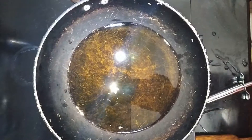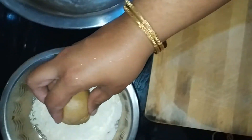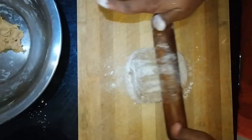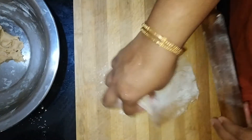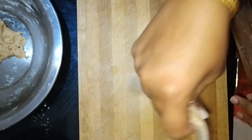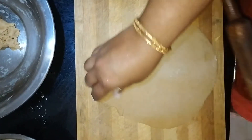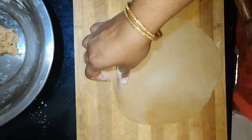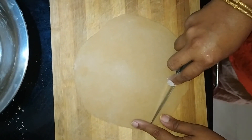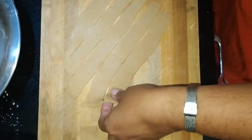Chapati dough will be used as well. We will heat the oil. The oil is on medium heat. You can heat it on a high flame. You can cut the dough with a knife or a pizza cutter. I will cut it in a rectangle shape.